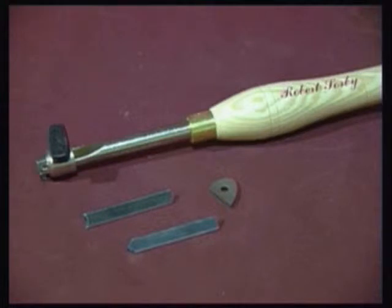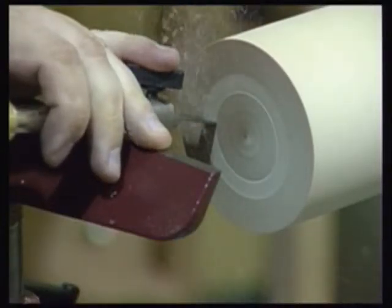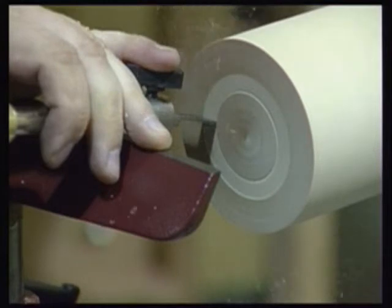The cutters are stamped from a special grade of spring steel to allow them to flex in use, and there is no burr present on these cutters initially. This burr is important as it is the burr hooking into the wood that causes the tool to chatter and create the pattern.